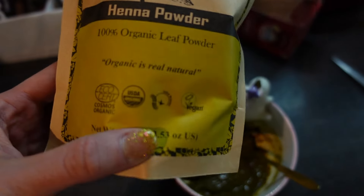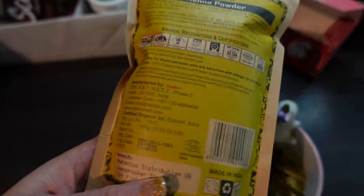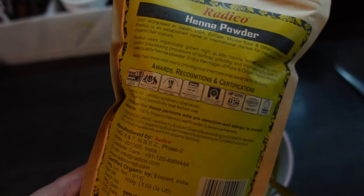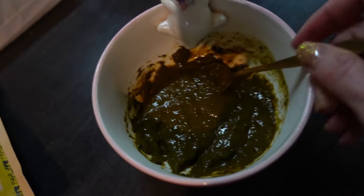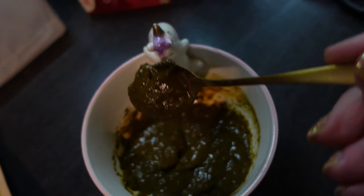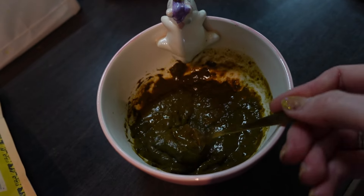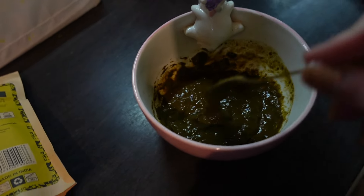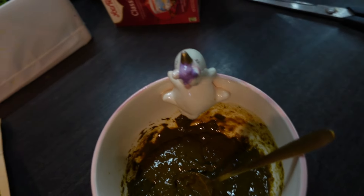Ich habe mir Henna angerührt für meine Haare. So sieht das aus – das ist Henna Pulver. Das kann man einfach so kaufen, ist für mehrere Anwendungen. Ich habe mir das jetzt schon vorbereitet. Das muss noch ein bisschen ziehen und dann kippen wir uns das. Dann zeige ich euch, was ich damit färben möchte.